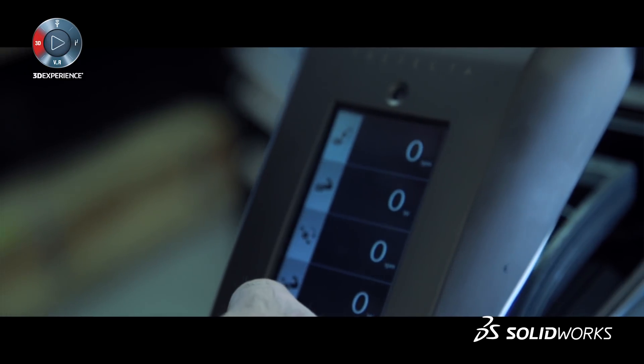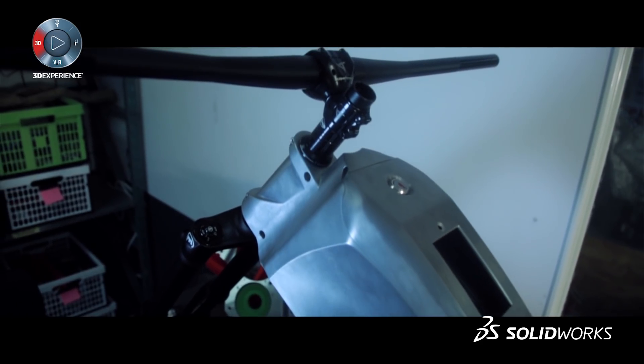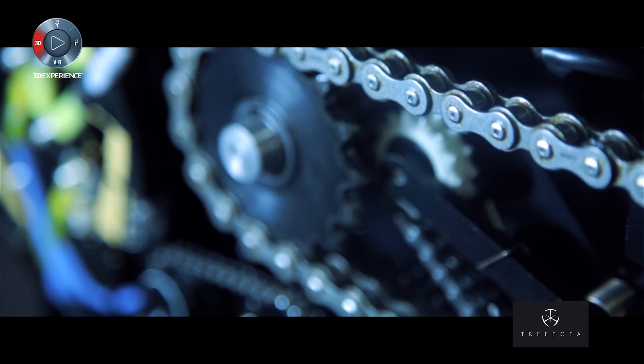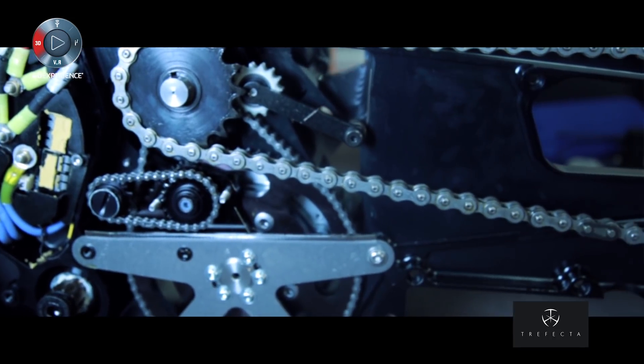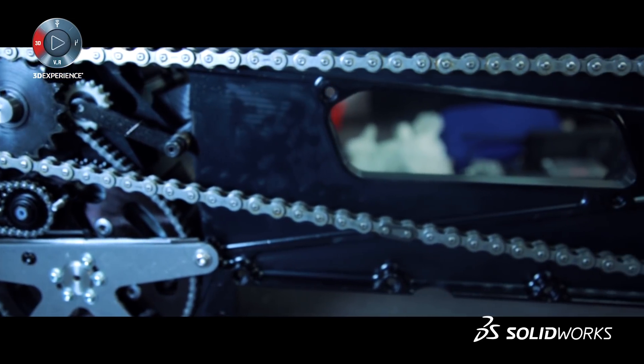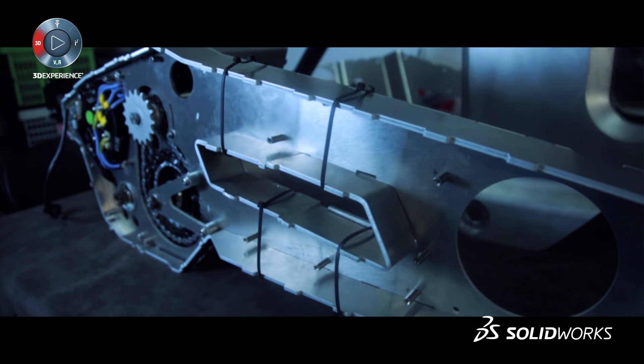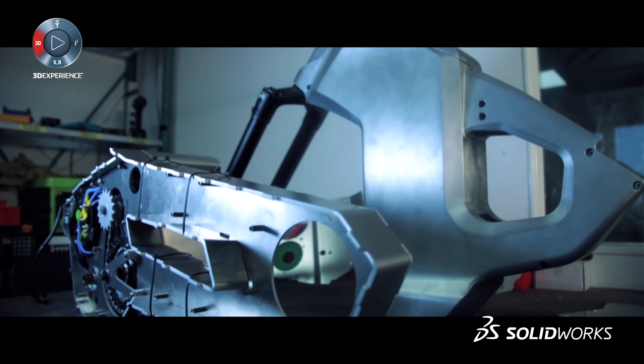We started a project for the Trafecta to see if we can have another manufacturing process for our drivetrain. At the moment there are fully custom CNC machines, which is a very good manufacturing process, but it takes time and it's very costly. We wanted to see if we could make an alternative casing for our drivetrain.